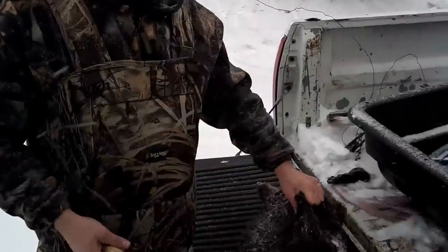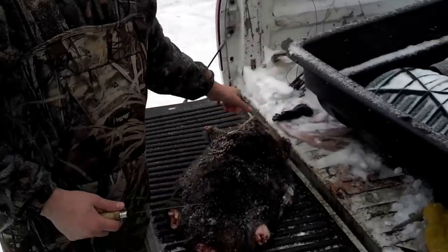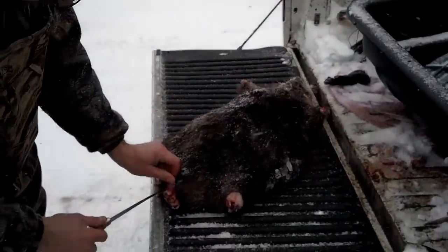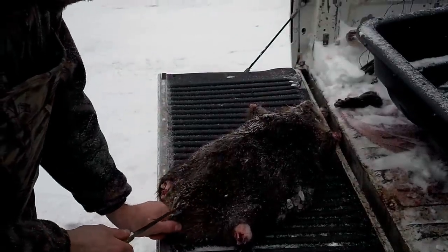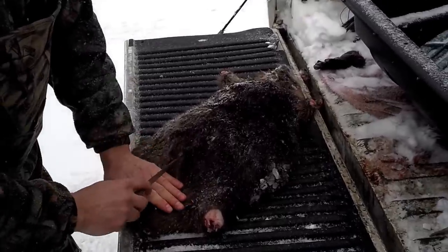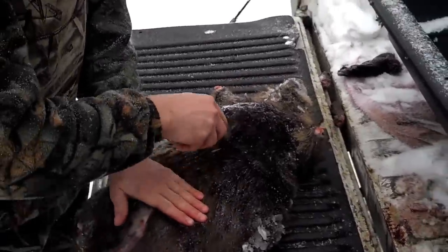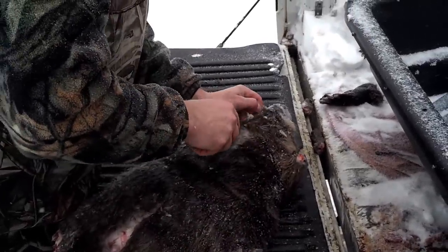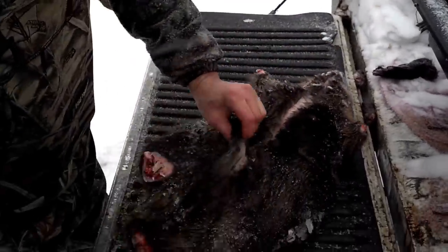So I have a small beaver here. Cut the feet off - back feet off, front feet off - cut the tail off. I use a hatchet to do that. And what you want to do is go right to the base of the tail and make an incision and go all the way up to the top of the bottom lip there. Generally I have a small pocket knife I do this with - it makes it easier - but this fillet knife will do just as good a job since I'm only doing one beaver.